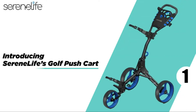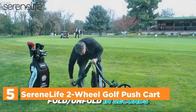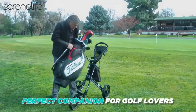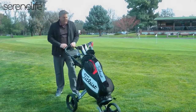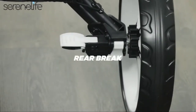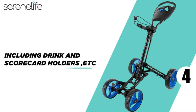Starting our list at number 5, the Serenelife 2-Wheel Golf Push Cart. This golf push cart is built with a heavy-duty aluminum frame material. It is durable and compact, making it easy to store and transport. The collapsible push cart has the capacity to carry a maximum weight of 33 pounds. The sturdy bag holder bracket will help keep your golf bag firmly on the cart.